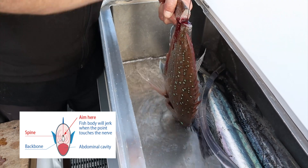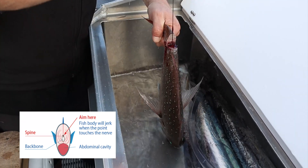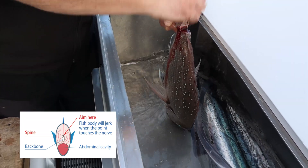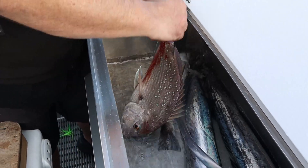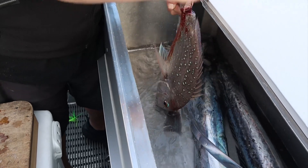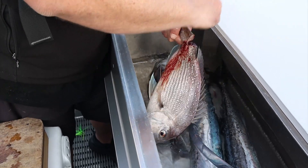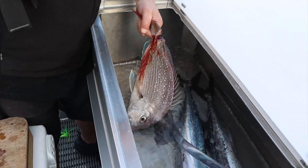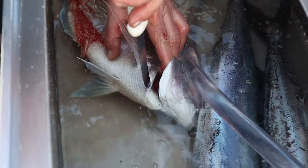Just work it all the way down, back and forwards. Start losing his colour a bit. And just slip the side of the gills in and pump out the blood.